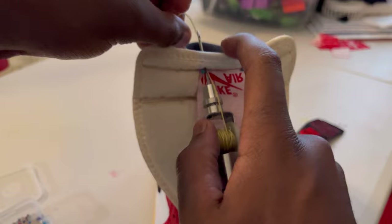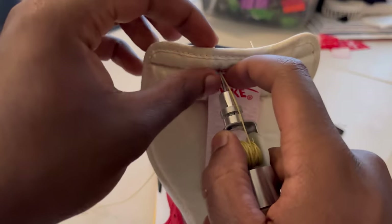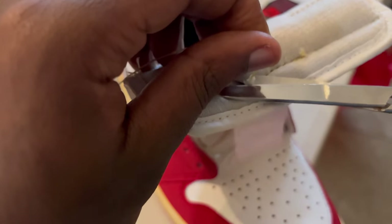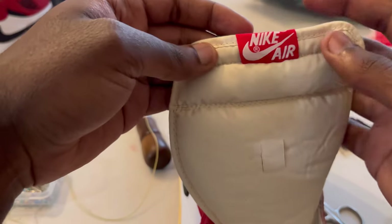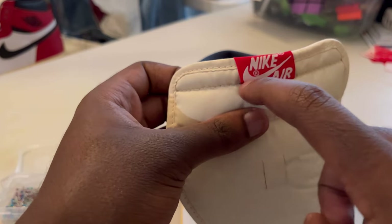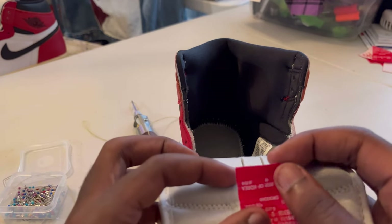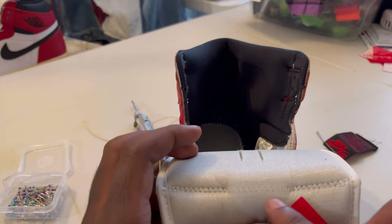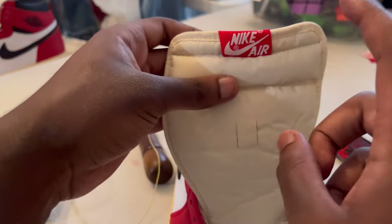The first poke is always the hardest poke. And now it's time to go.